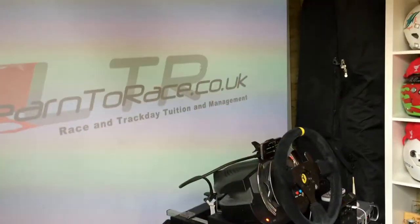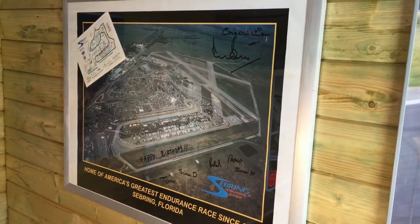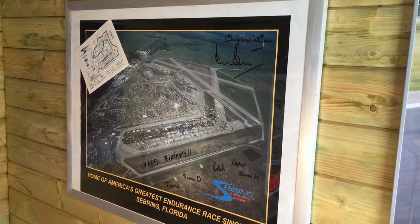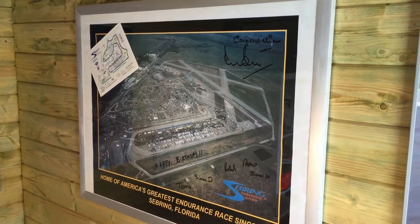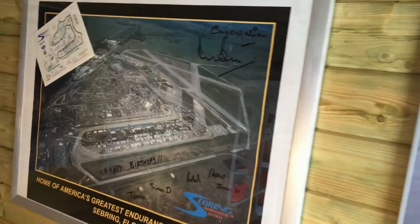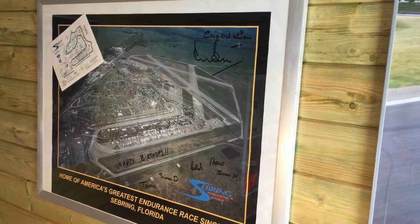We have the rig screen, a bit of memorabilia, pictures of cars I've raced and driven, places I've been. I always like that poster — it was on a visit to Sebring doing some work for a manufacturer in America. Derek Bell happened to be there on the day, it was my birthday, and he was kind enough to sign the poster. He's a legendary hero of mine from the Group C days, which is what got me into motorsport in the first place.